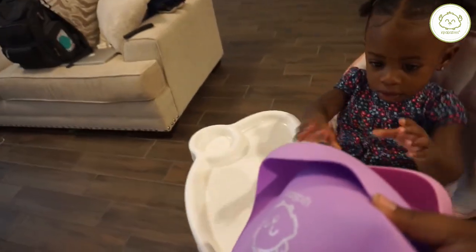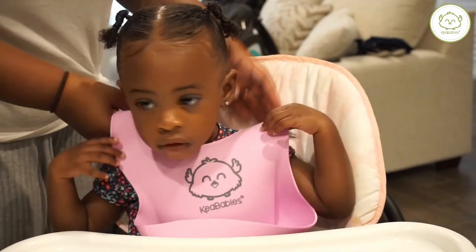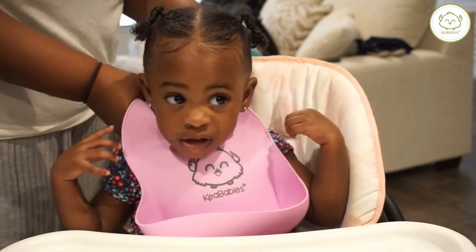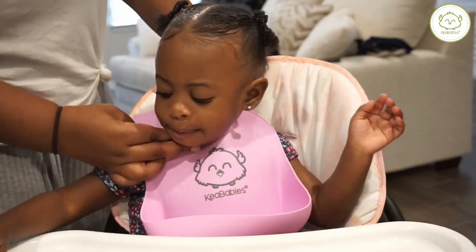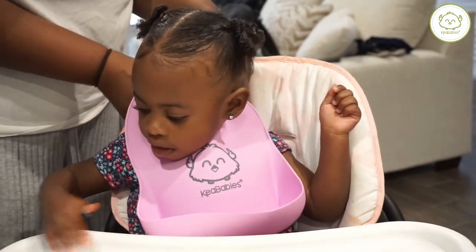I usually also let her pick out her own color, and this morning she picked out the pink one. She loves the pink one — it's her favorite color — and I'm just easily snapping it on. She already knows how it feels and how comfortable it is, so she never has an issue with it being around her neck.